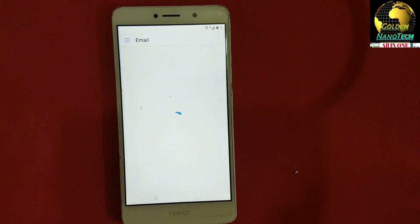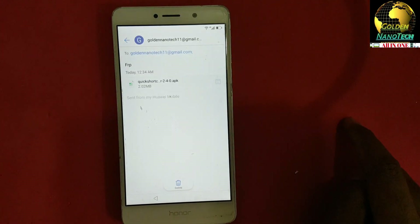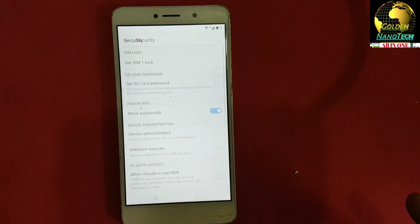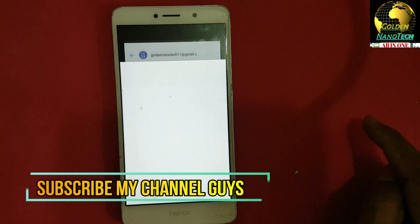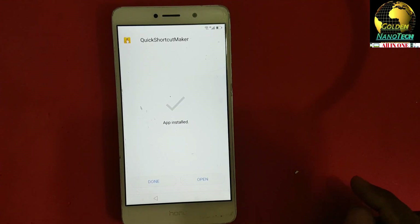In the outbox you can see the email we sent. Press the Quick Shortcut Maker attachment and go to Settings, then enable Unknown Sources. Go back, go back again, and install. Install and open.